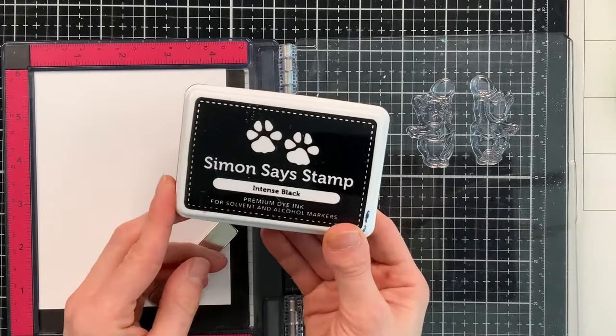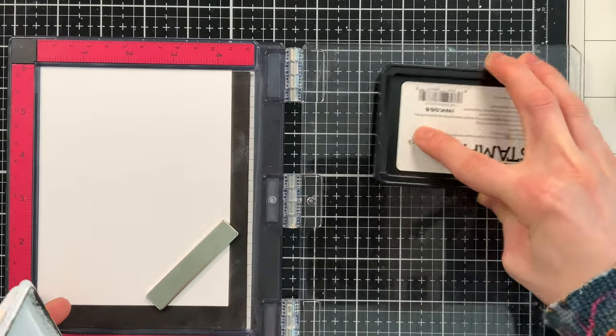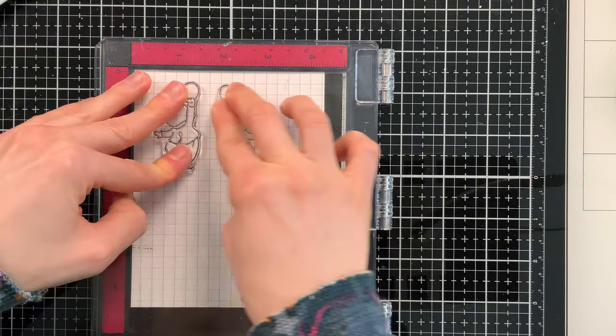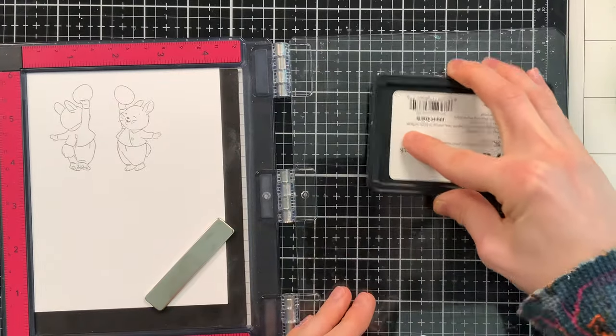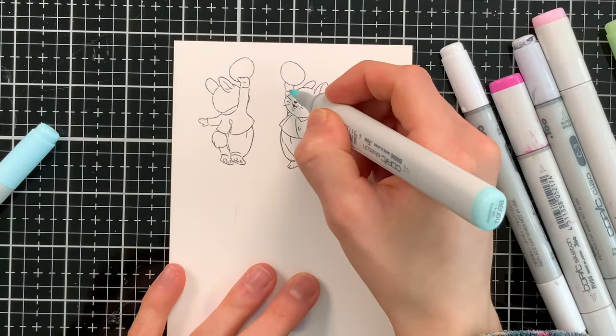I'm going to start by stamping the bunnies in Simon's stamp intense black ink onto Hammermill white cardstock. This is a really great paper for Copic marker coloring, which is how I'm going to color the bunnies today. I did stamp them twice because I didn't get a perfect impression the first time, but that's one of the nice features about the MISTias — I can just go back over and do it again.